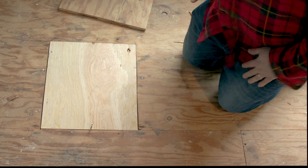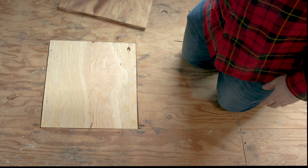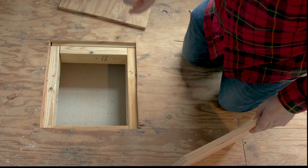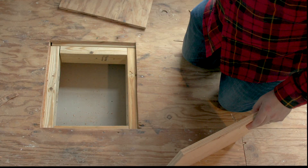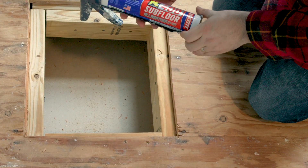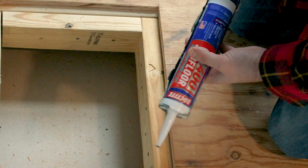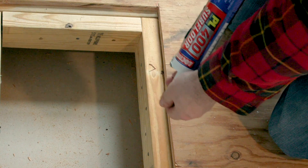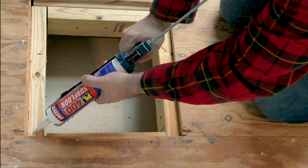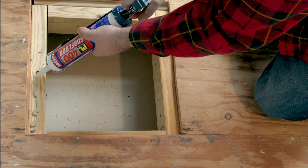Perfect fit! What we'll do now is remove this, put some construction adhesive all around the outside edges, then put the board back down and screw it down, and then we'll be done. The construction adhesive I'm using is PL 400 Subfloor, made by Loctite — pretty easy to get almost anywhere. I'm going to put a pretty liberal amount because I do want the floor to stick down and not squeak.